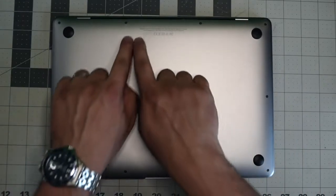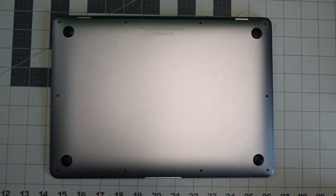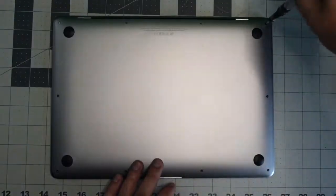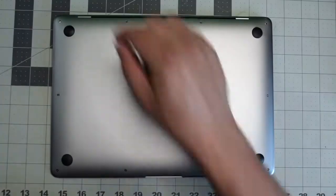The back cover is secured with 10 pentalobe screws. The top four are slightly different and the rest of the six are short. Go ahead and remove them and set them in a line so that you remember where they go.